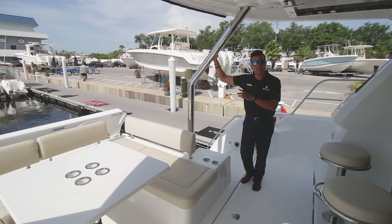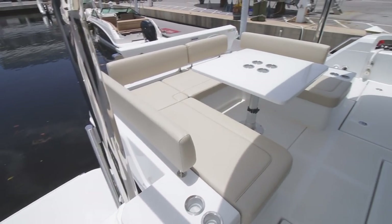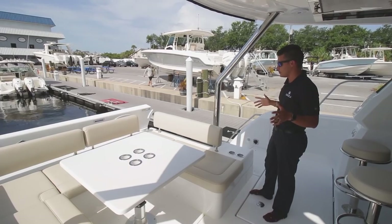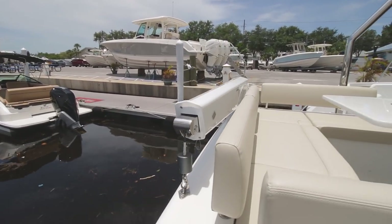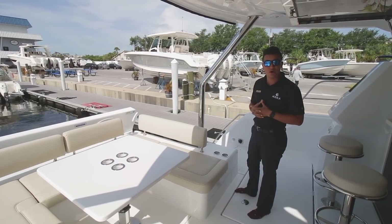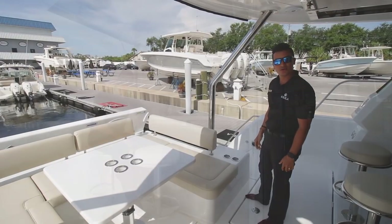Making our way aft on the Aquila 44, this is the aft dining area back here. It's huge. You have a table that actually comes down, you have a sun pad that fills in, and this whole entire place becomes a chill-out zone. Behind that, you have a huge dinghy davit crane with your tender on the back — usually a 12-foot tender. Makes it easy to swing it out and put it in the water when you need to go island hopping or bar hopping. You also have two enormous platforms on either side of the boat.